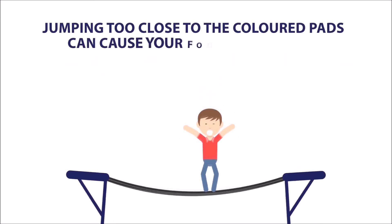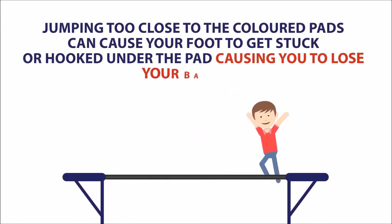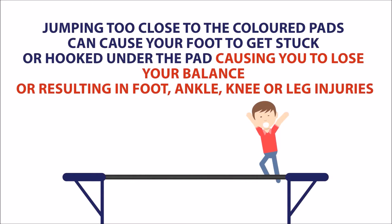Jumping too close to the coloured pads can cause your foot to get stuck or hooked under the pad, causing you to lose your balance or resulting in foot, ankle, knee or leg injuries.